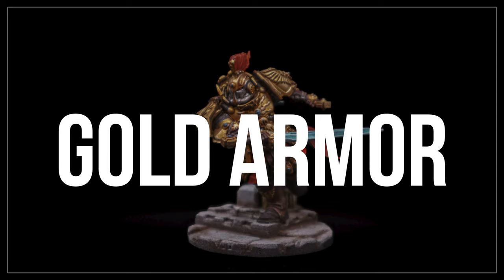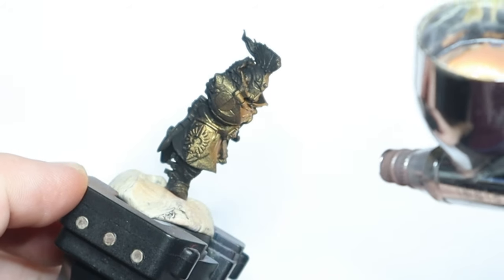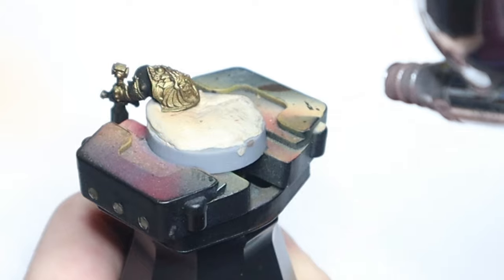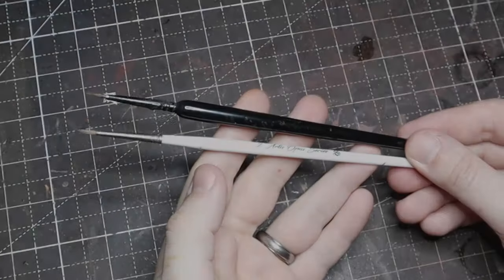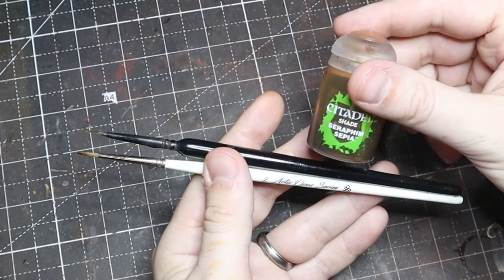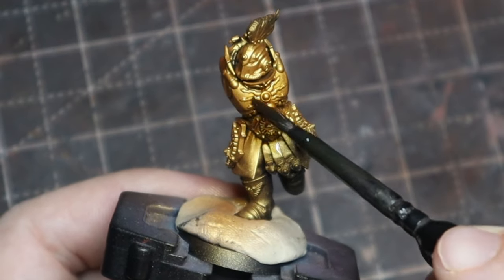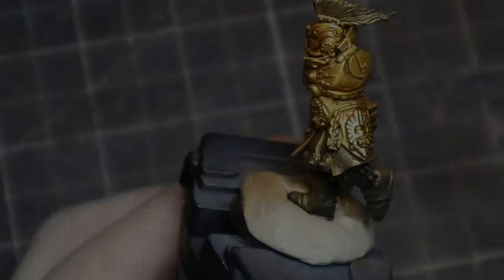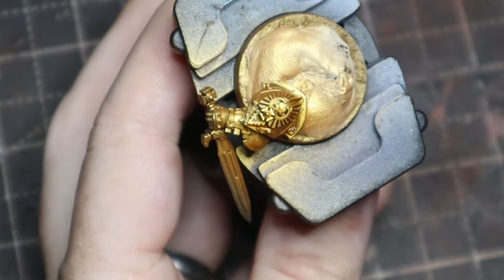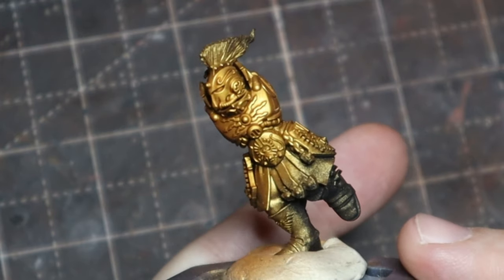For the gold armor I wanted a deeper, more characterful gold — not flat. My custodian army has a slightly more dulled-down gold, so I wanted this guy to stand out, so I'm using this rich gold. Use whatever gold you like and whatever you're going with. I'm going to apply a sepia shade over it — and you want to use a brush that isn't a really nice one for this. After it's dried you can really tell the change in the gold color.